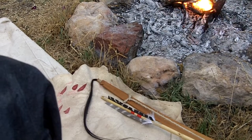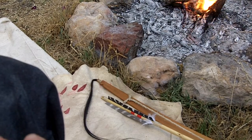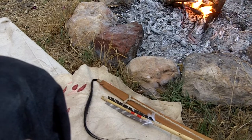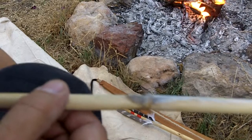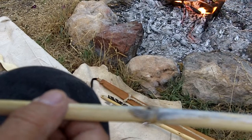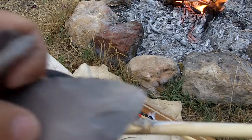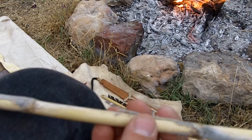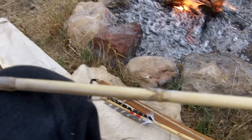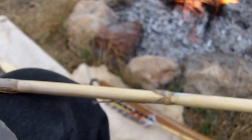Okay, before I lose daylight here, I'm going to go over real quick how to use some stone tools. I decided to go ahead and make some stone tools and start using them right away instead of waiting until later. So I'm going to go over how to process the Phragmites reed with the stone tools I have.